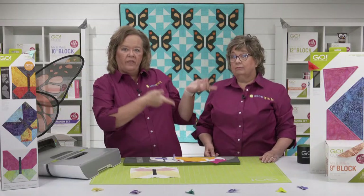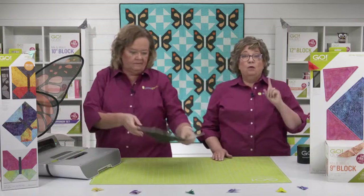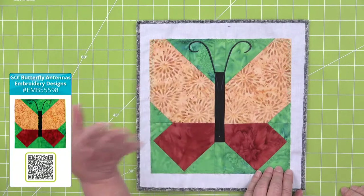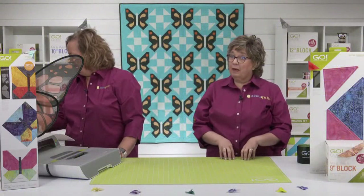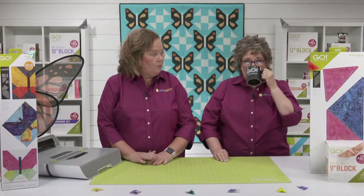If you scroll down to the bottom of the page, there's a video with Erica and me sewing the block together correctly. We also have free downloadable embroidery to make the little antennas for your butterfly. Don't worry if you don't have an embroidery machine — the block looks darling without it, or you could do hand embroidery or use a fabric marker. Coming up, Miss Emily Bailey will be joining us with fun ideas for this die.